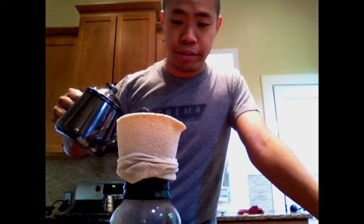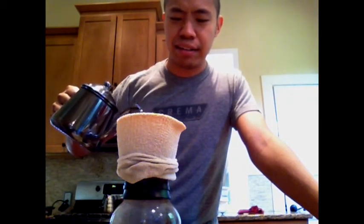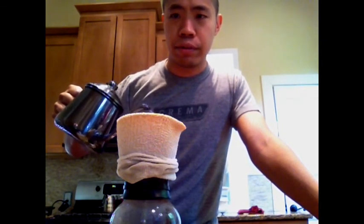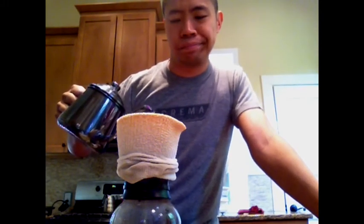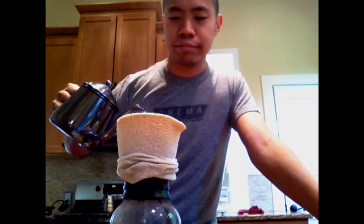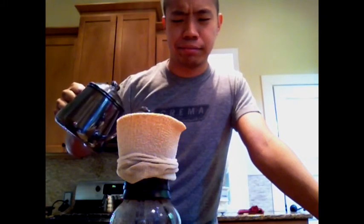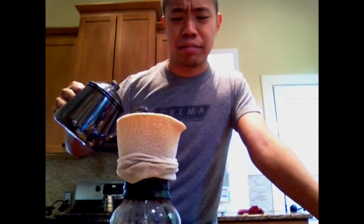I stretched it over the Hario Woodneck brewer — just stretched it right over the glass. Right now I'm at about 250, 260 milliliters. I'm going fairly slowly. Sorry, you can't really see the brew as it's going on. This is about as much as you're going to get. Oh, this is going to be bad. That's a lot of time in cleats and running shoes.